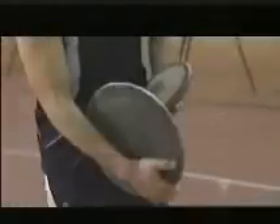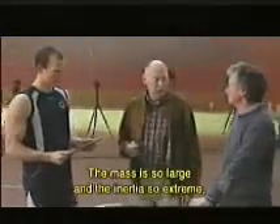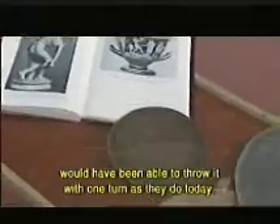The first discipline: discus throwing, using an ancient discus. The director of the Institute of Biomechanics, Professor Gaut Peter Broggemann, presumes that this discus demands a completely different throwing technique. He says: "I can't believe that you can throw it with a rotation. The mass is so big, the traction is so big. I can't imagine that the antique players were able to throw it with a rotation like today's discus."